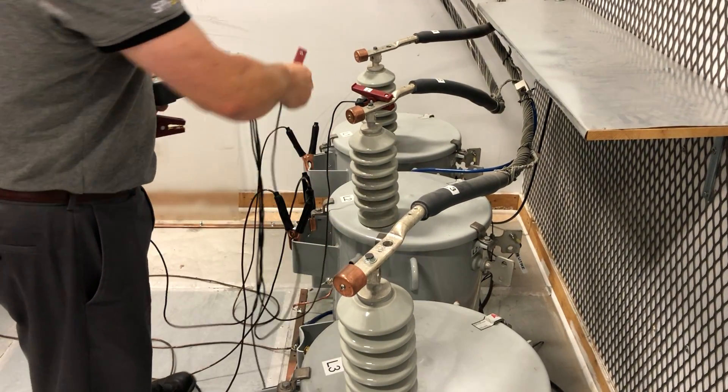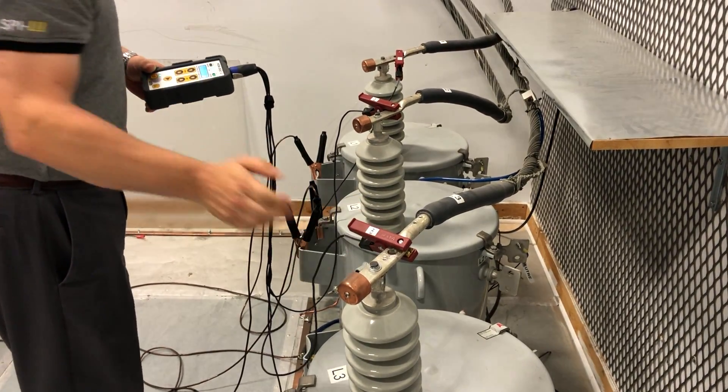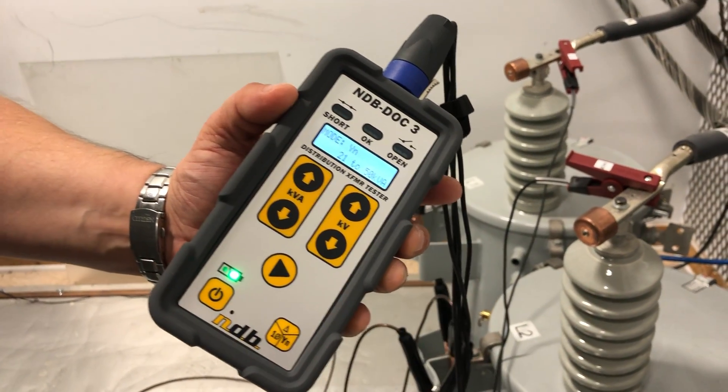So H1, H2, H3 on each transformer. Then we need to select the type of transformer, and this is going to be a Y.